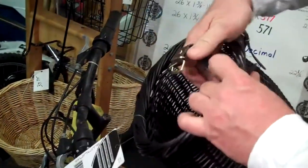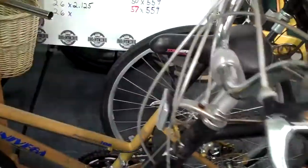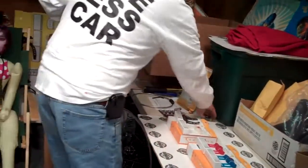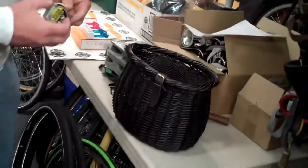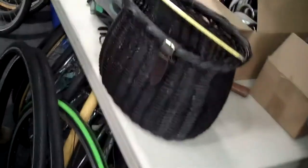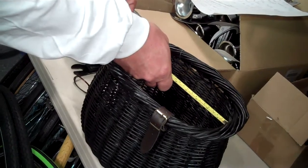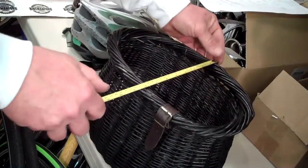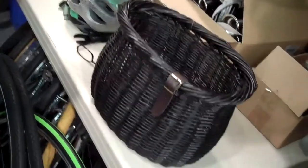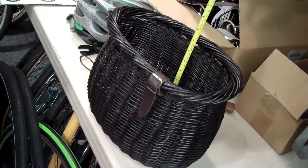Let me come on over here to the old workbench and we'll give you a little demo on the size. I get this all the time — which way is it this way, which way is it that way? Outside dimension: 12 inches. Inside dimension: ten and three quarters going this way. Outside dimension: 8 inches. Inside dimension: six and a half. Depth is eight and three quarter, eight and a half.